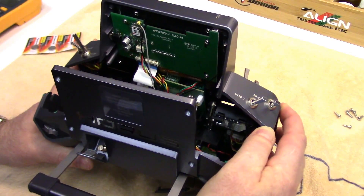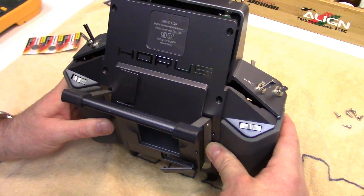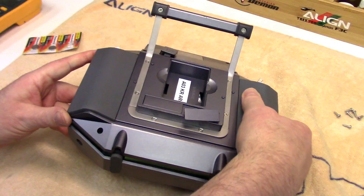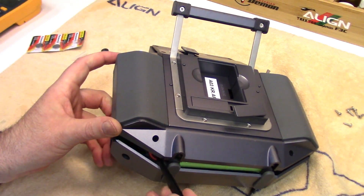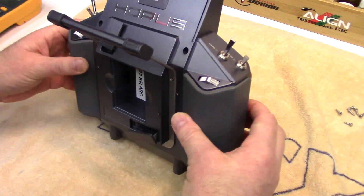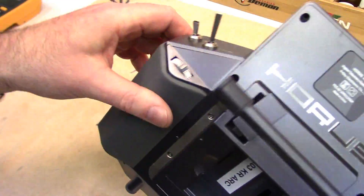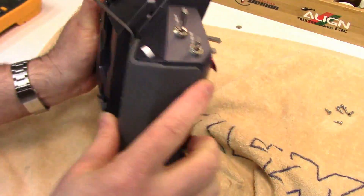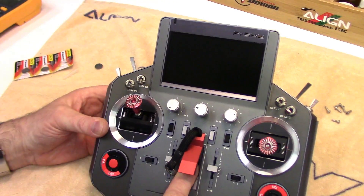Now just make sure everything looks good before you slide it back together. The main battery is still in place. Watch those power cords — make sure they're not going to be over top of that post. Then it should just nicely slide together all the way around with no air gaps or anything. Before putting all the screws back in, let's power it up.